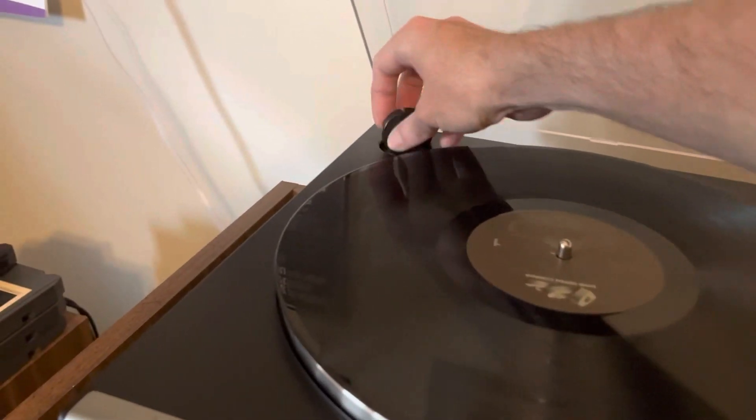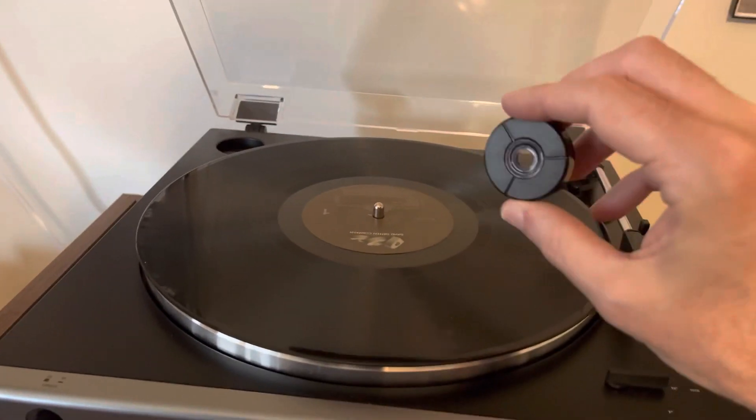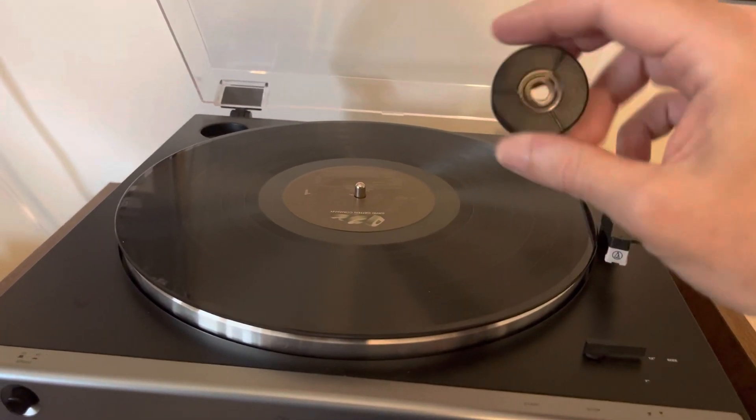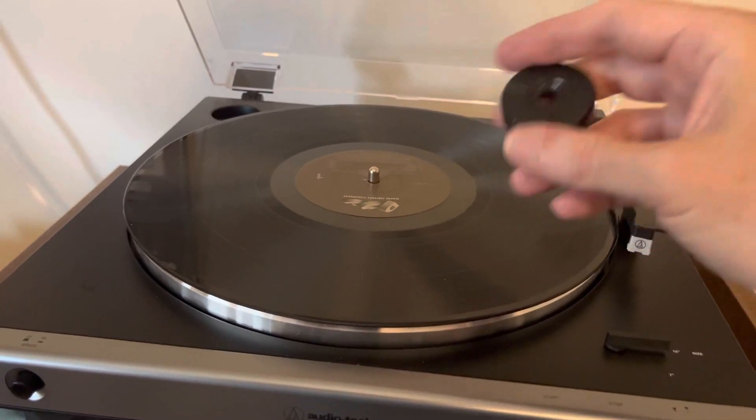It comes with a little 45 adapter. If you're playing the little 7-inch 45 RPM singles — the little records with the big hole in the middle — it goes on the spindle.